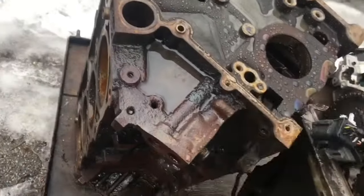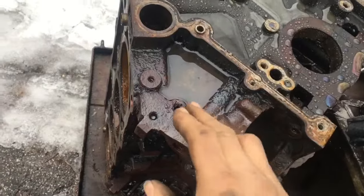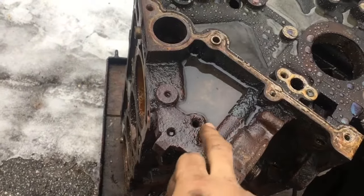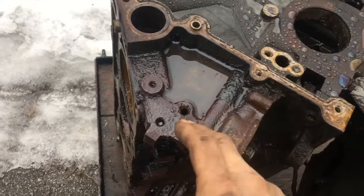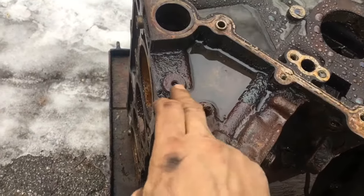To take that sensor out it's going to be counterclockwise — lefty loosey, righty tighty — just in case you were wondering. When you go to reinstall it you might not be able to see it, so remember: the oil filter is right here and the sensor hole is right here.